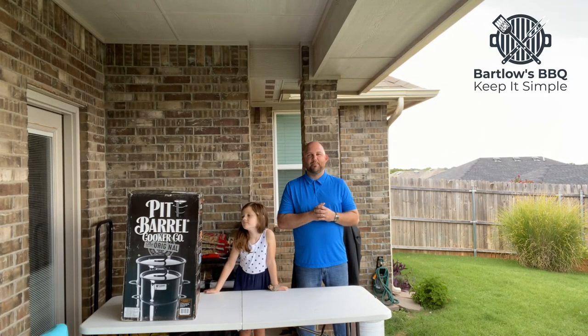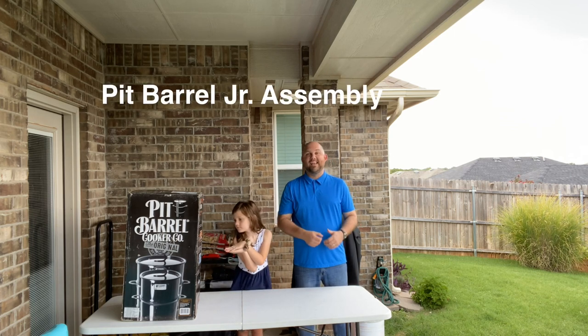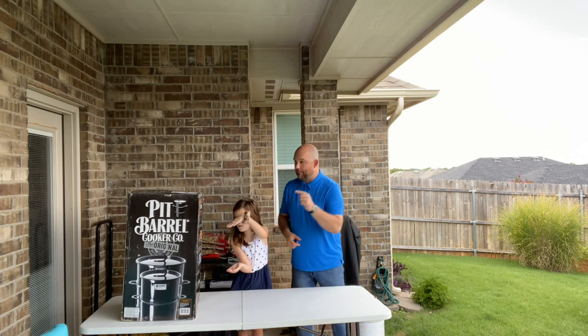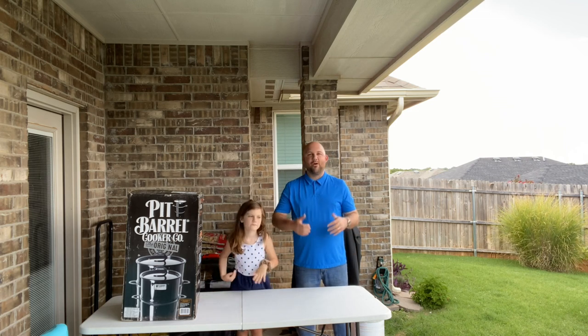Welcome to Bartlow's Barbecue! Today we are unboxing, assembling, and putting our first burn together on the Pit Barrel Jr. with my little helper, and we cannot wait to show you the process.